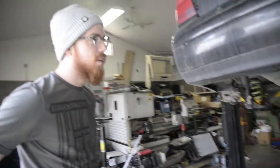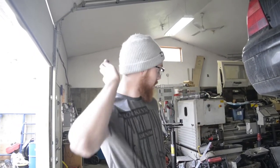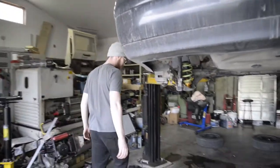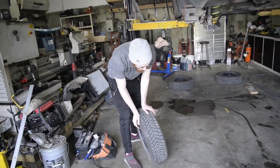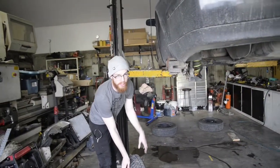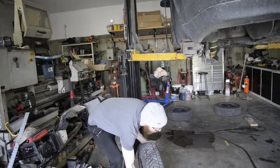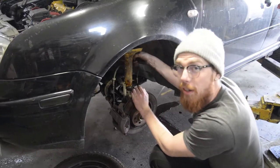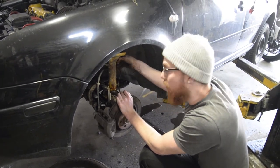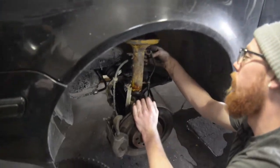Rear is done. Might as well do the front. Do you want to stick the tires on first? Yeah, we're going to stick the tires on — we're going to have to position the springs every time we put it down anyway. I'll put the wheels on and then we can do the front. The front is slightly more complicated — not complicated, but more complicated than the rear. There's more to it.